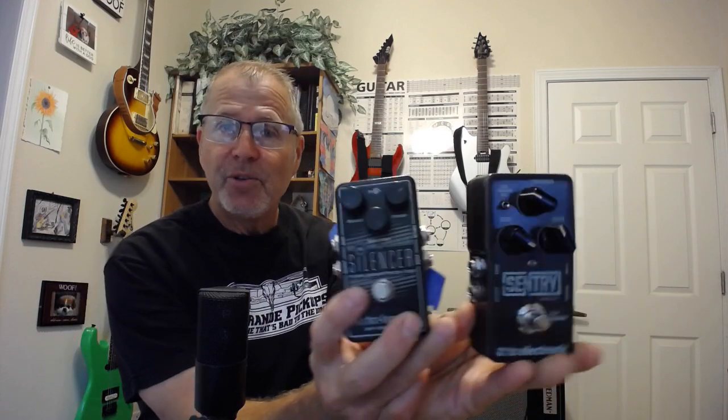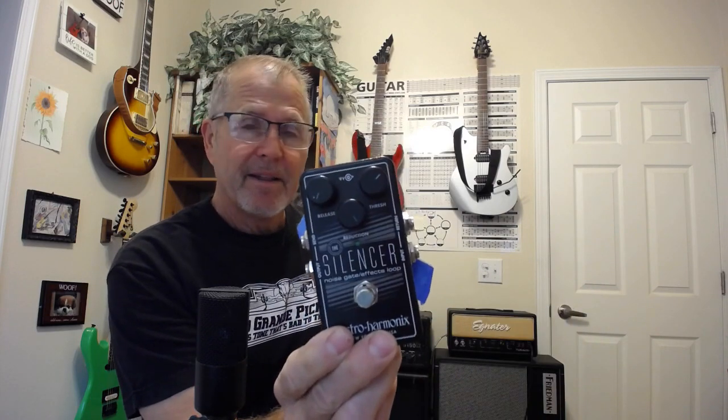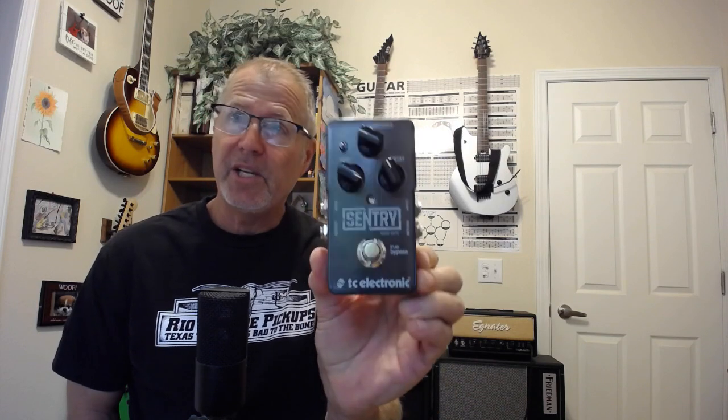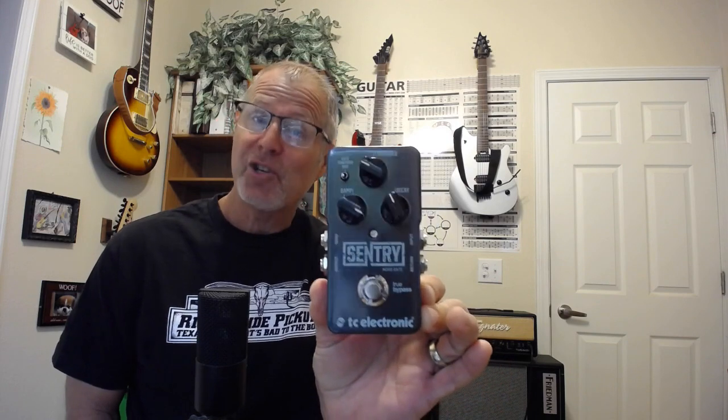They're not all created equal. I actually bought this one thinking I was buying this one, which was featured on a deal with Uncle Ben and Fluff. They did a noise gate shootout and featured this one.